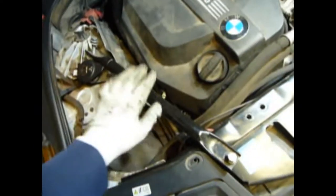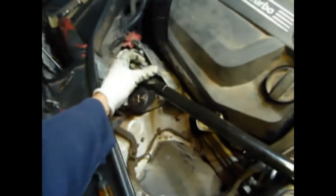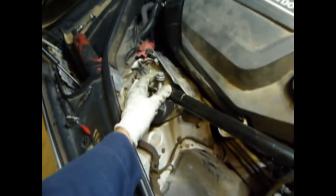First of all, you can probably get away with not removing this bracket, but I kind of want some more room. I've got it loose already, so I'll go through it real fast. One side is a 15 millimeter and the other is a 16 millimeter — I don't know why, but that's how you remove this little bracket.